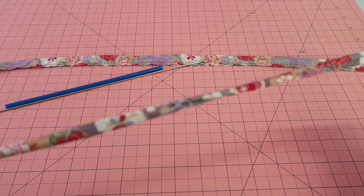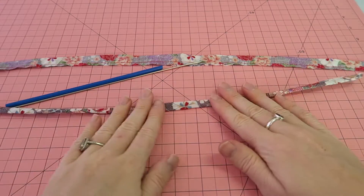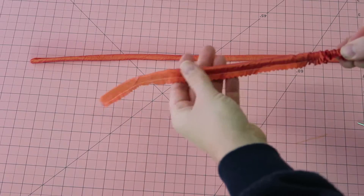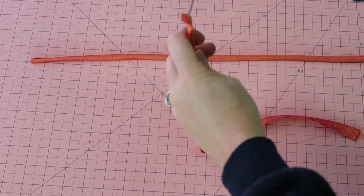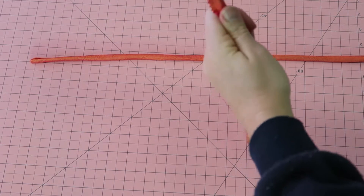I just want to share this little tip with you because it makes life so much easier, especially when you make lots of beautiful dresses for kids or dolls that require lots of fabric tubes for ties for the waist or all kinds of other things. I hope you enjoyed this little tip.